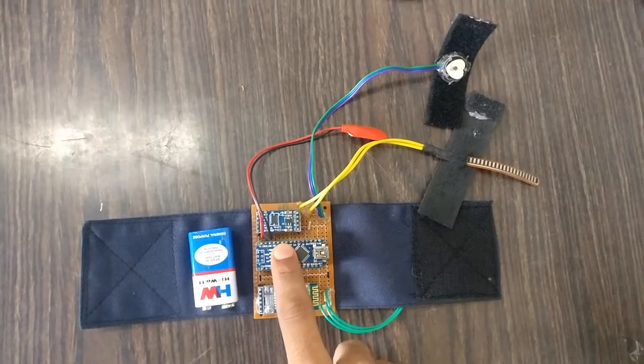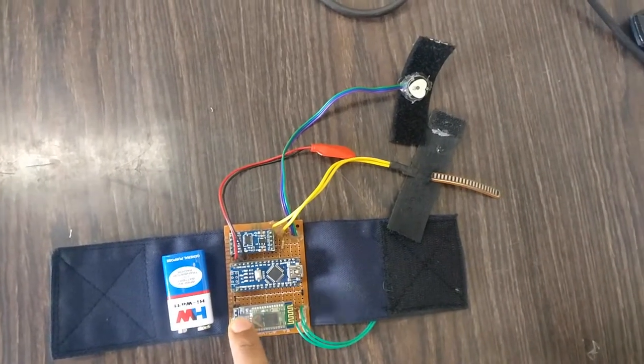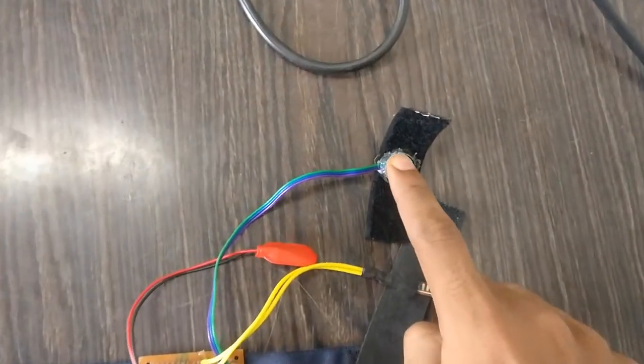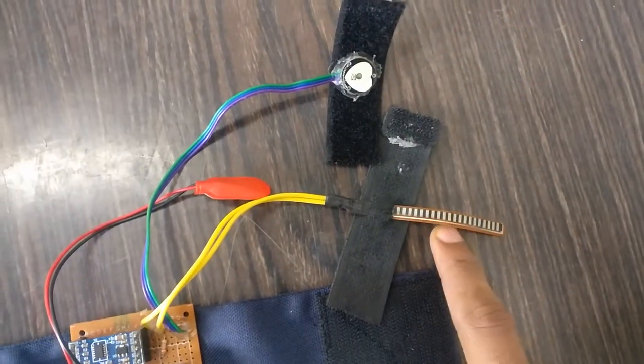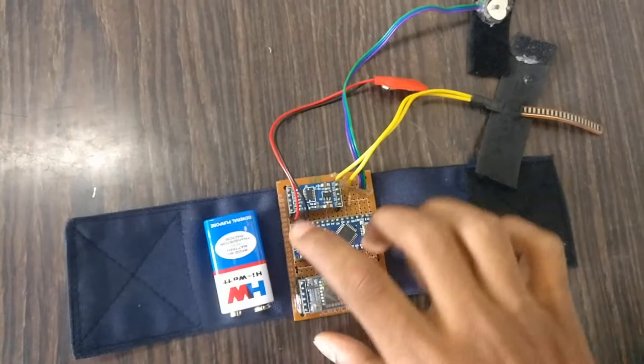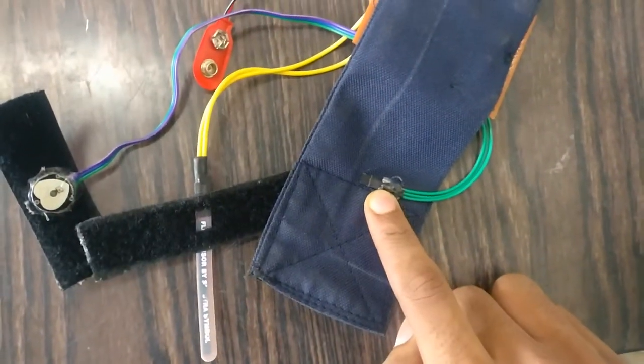The wearable band consists of an Arduino Nano, an ADXL345 accelerometer, an HC-05 module for Bluetooth communication, a pulse sensor to calculate BPM, a flex sensor, a battery for power supply, and a DS18B20 sensor for body temperature measurement.